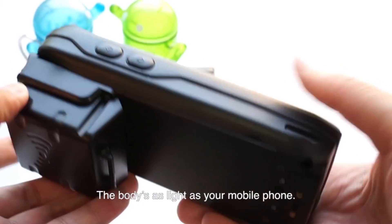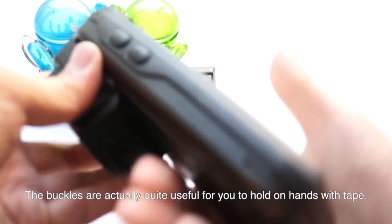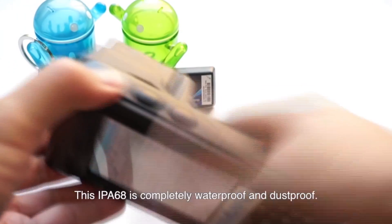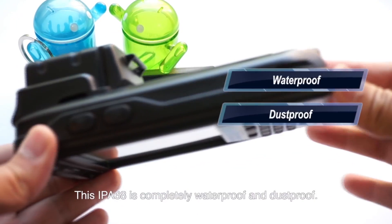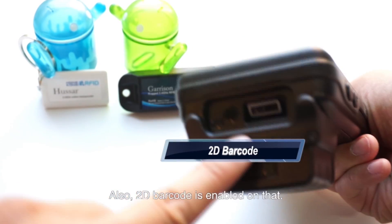The device is as light as your mobile phone. The buckles are quite useful for holding it hands-free with a strap. This IP68-rated device is completely waterproof and dust-proof. It also has a 2D barcode scanner built in.